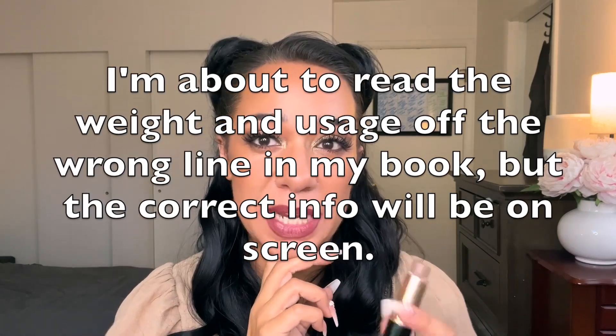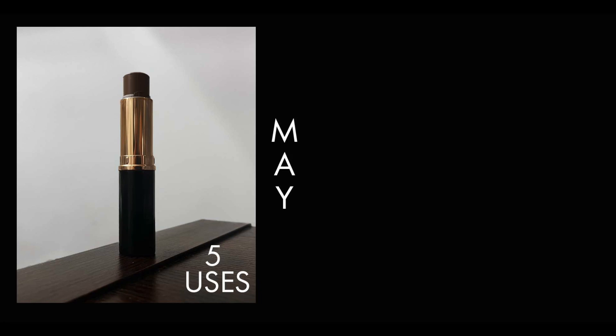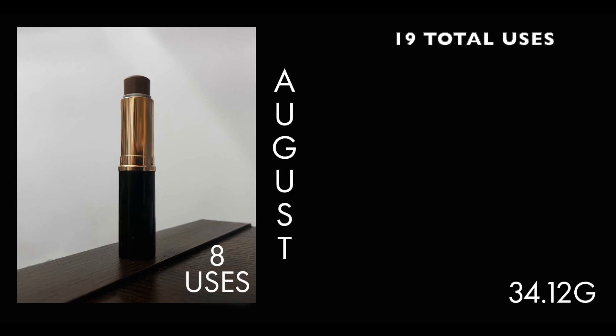Next is my Anastasia Beverly Hills Contour Stick in shade Mink. This one rolled into the project at 35 grams even. As of my last update I had used this product 11 times and it was weighing in at 28.58 grams. I've since used it an additional 10 times and it is now weighing at 27.52 grams, so we are making good progress on this one. This is the contour product I tend to favor more for fuller makeup looks, as opposed to the Charlotte Tilbury Wand which is better for lightweight makeup. I think Mink is a fantastic color — not too cool, not too warm, just about perfect.